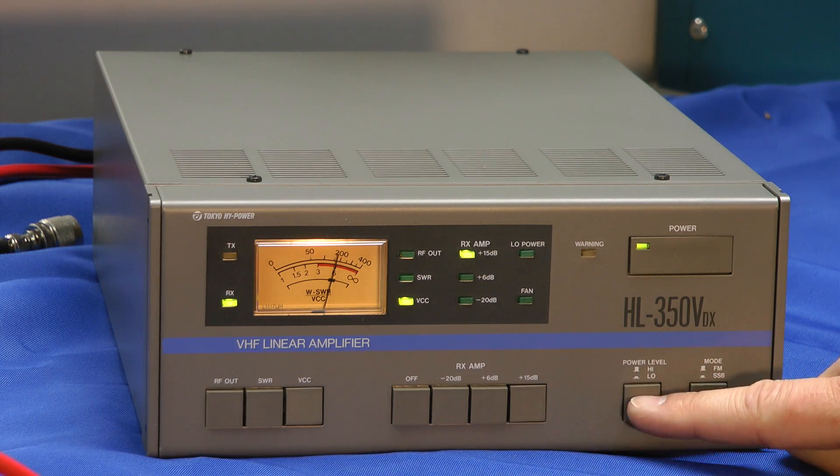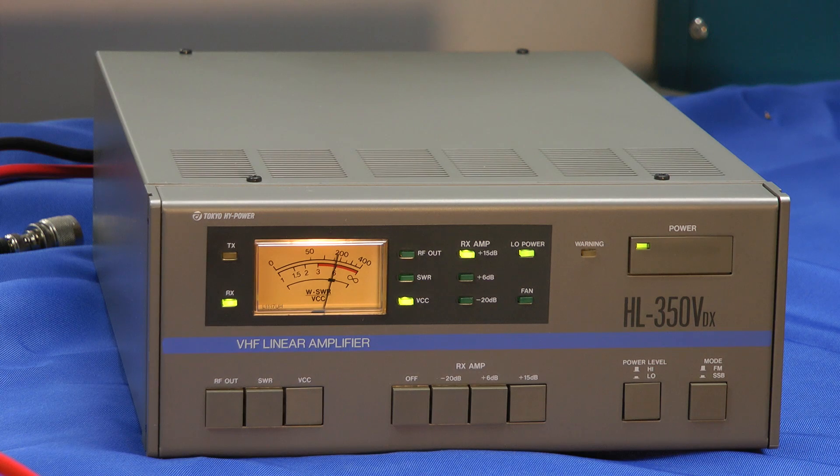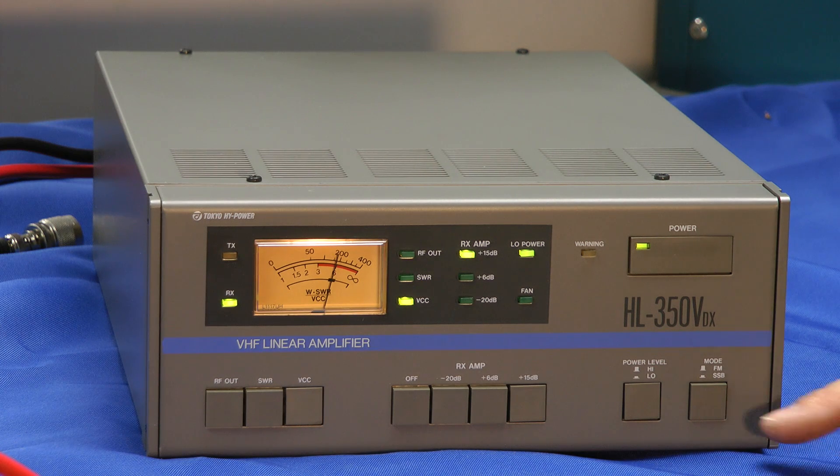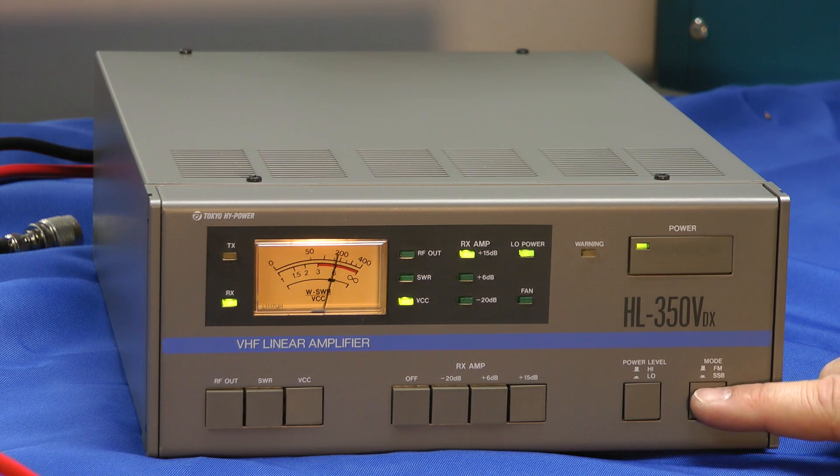You can also select high and low power. Full output power is just a little over 300 watts; hitting the low power cuts it about in half. And of course there's the mode switch — SSB and FM. Pushing it in gives you the SSB mode.